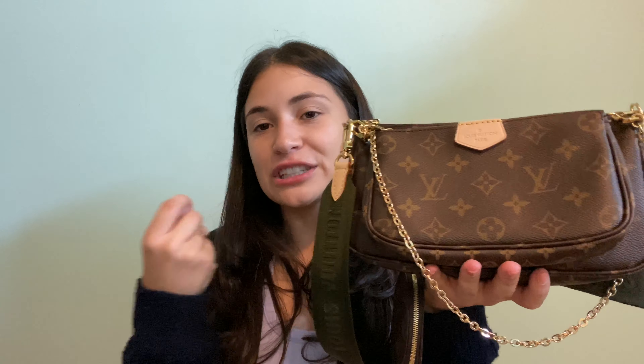I personally love the khaki against the gold and the brown — I think it just looks really, really nice. Versus when I tried the pink, I just didn't have the same obsession over it. I felt like the green really complemented the gold and the brown, whereas the pink didn't make it stand out as much. Obviously it's all a preference thing, but that's just how I felt.